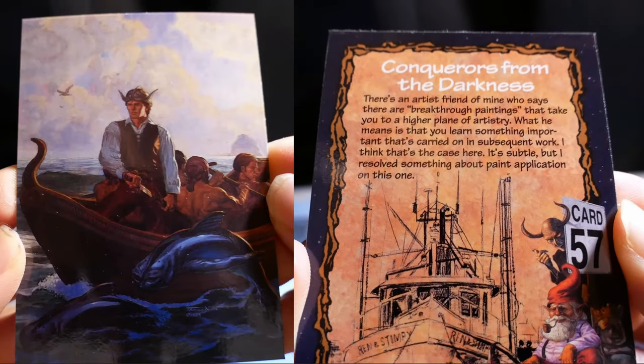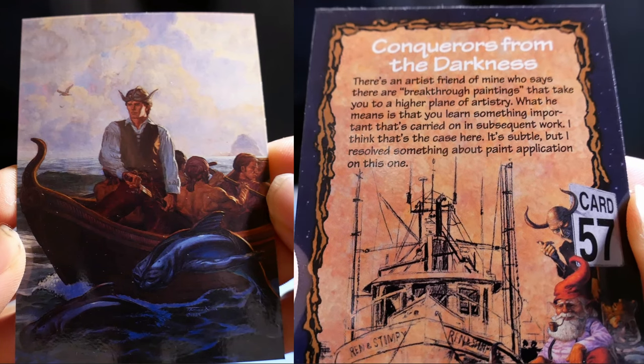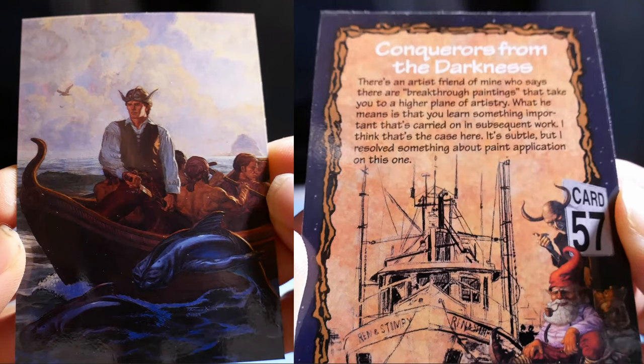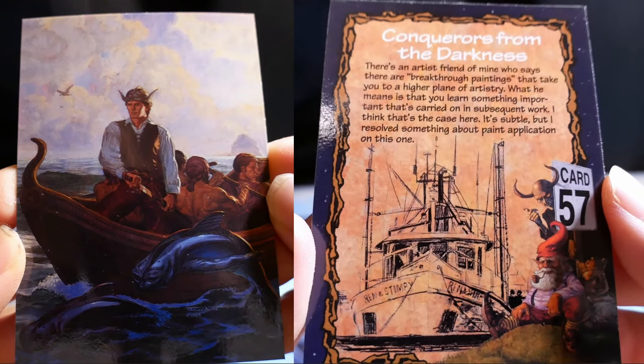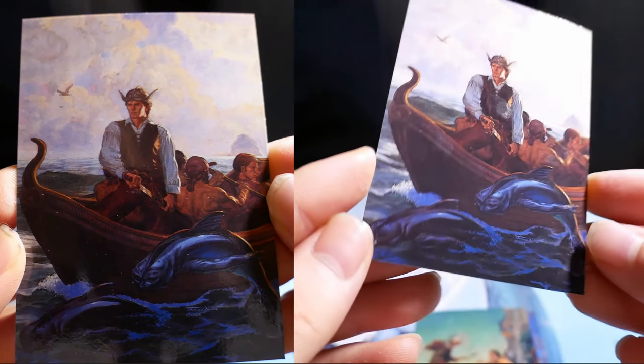Fish Conquers from the Darkness. There's an artist friend of mine who says there are breakthrough paintings that take you to a higher plane of artistry — what he means is that you learn something important that's carried on in subsequent work. I think that's the case here, as I resolved something about paint application on this one.